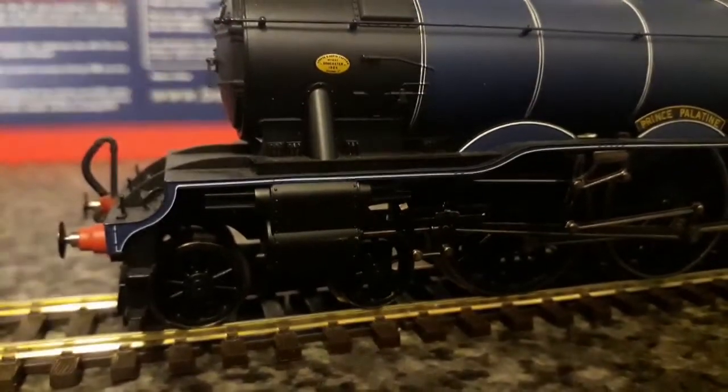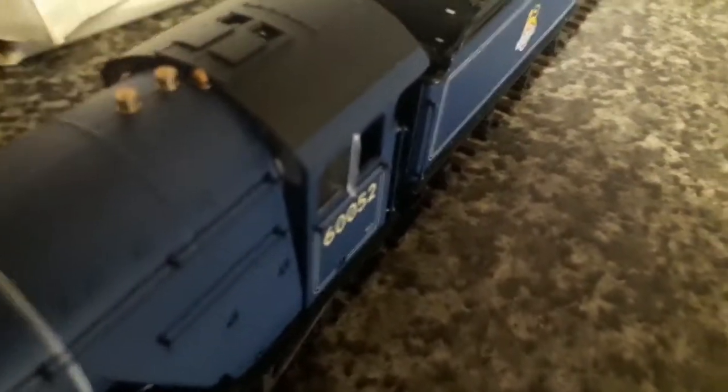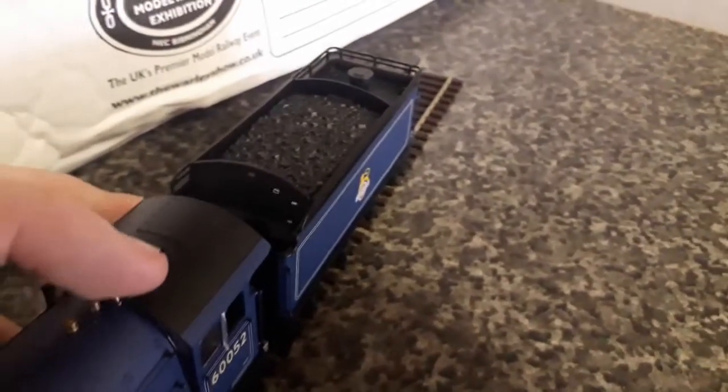The lining on this locomotive is really well done, but I suppose it is limited edition so that's to be expected. Looking at the top, you can see all the valves have been painted and I think they are separately fitted. These would have let air through into the fireman's area because it would obviously be quite hot. Those do shut as well.